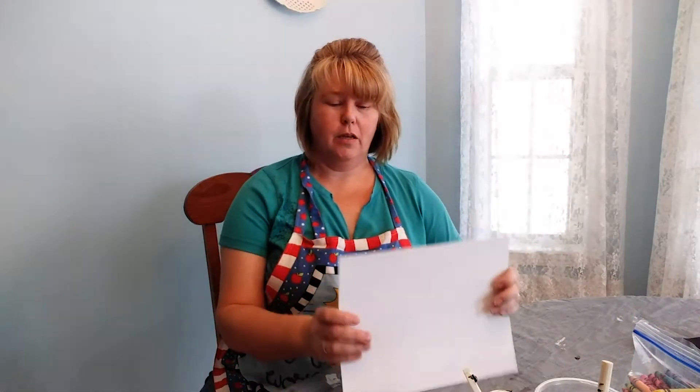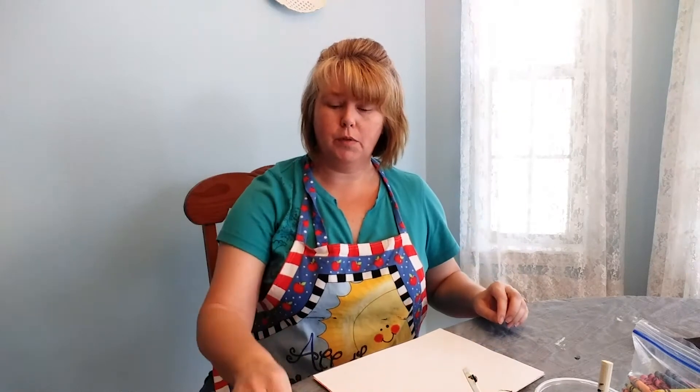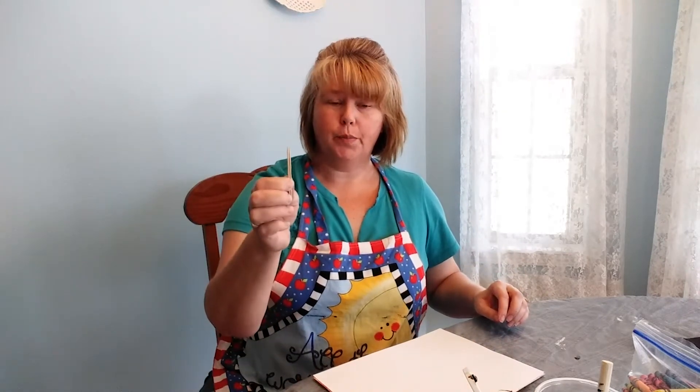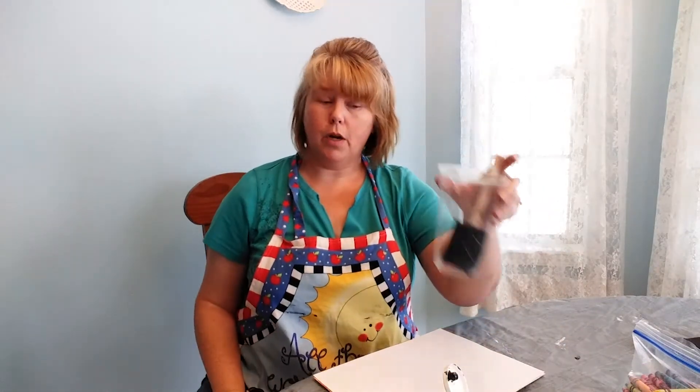Hi, I'm Nikki with the Christian County Library and today I'm going to show you how to do do-it-yourself scratch paper. What you're going to need: cardstock, Q-tips, toothpicks, black tempera paint, a container and a brush, and crayons.